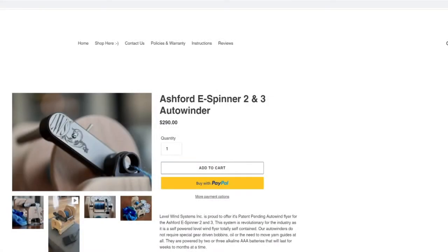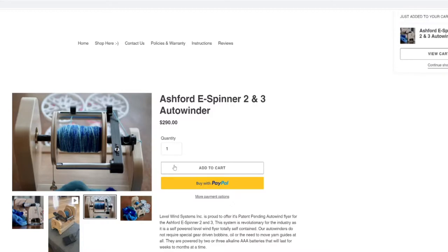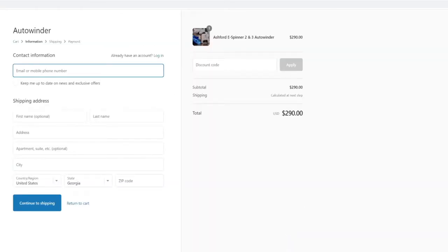I checked the website out, which is MyAutoWinder.com. I went to the website, clicked add to cart, and checked out. It gave me a few payment options — I selected PayPal and checked out. The website says it ships in approximately three weeks from your purchase date. Mine arrived in about two to two-and-a-half weeks, a little bit ahead of what was promised, which is nice. I'm not sure that's the case every time, but it was in my situation.